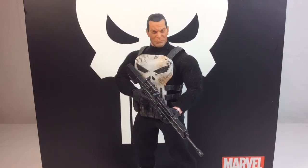What's up everyone, ODC here and I'm back with another action figure review. Today we're going to take a look at the Mezco 1:12 scale Punisher action figure.